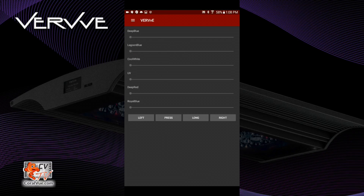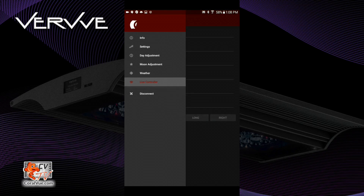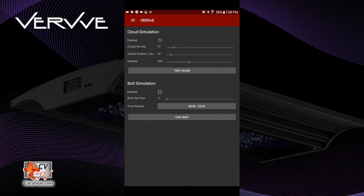To view the menu, just tap on the upper left-hand corner. Now let's go to Weather. This is to set how many cloud simulations you want during the hour. You can also set Lightning. The Clouds setting allows you to set how many clouds per day, the cloud duration in seconds, and the intensity of the cloud. In terms of Bolt or Lightning, you can set the number of lightning per hour and the time frame for the lightning.